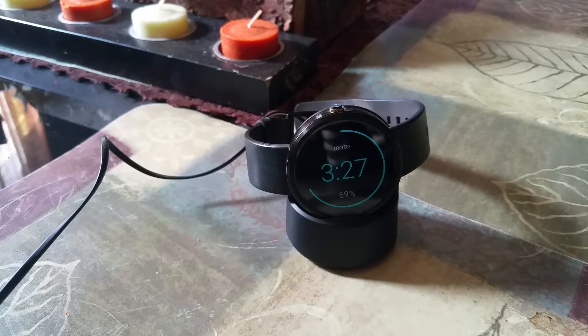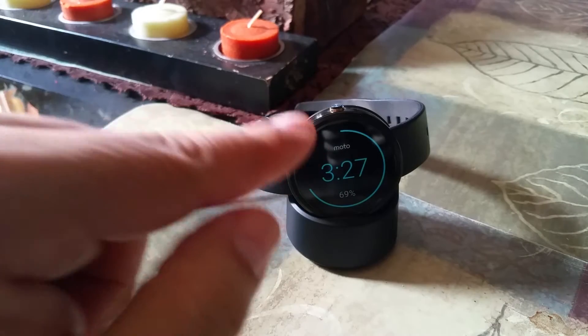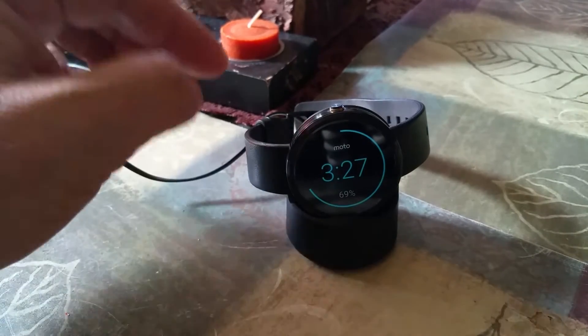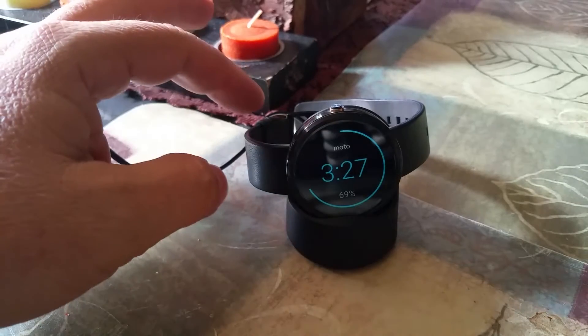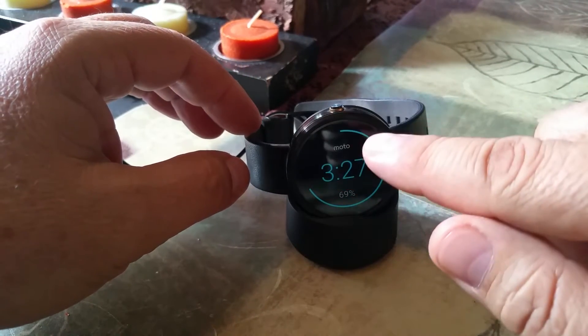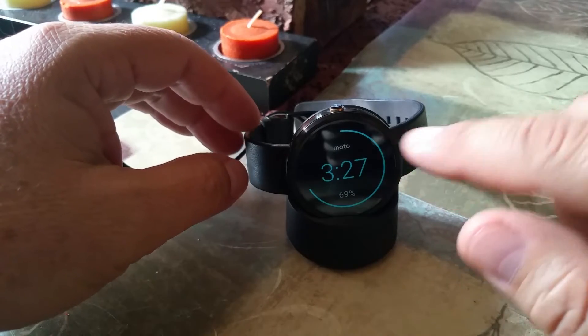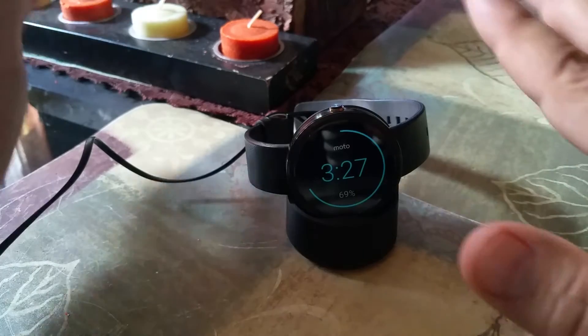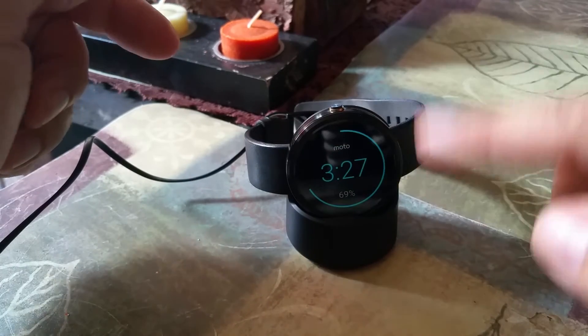Hello, this is a short video to show you how to fix the not charging Moto 360 problem. This is a very easy fix. It started not charging, going all the way to five or probably ten percent and then starting to discharge itself again all the way to zero and back again — just a cycle.